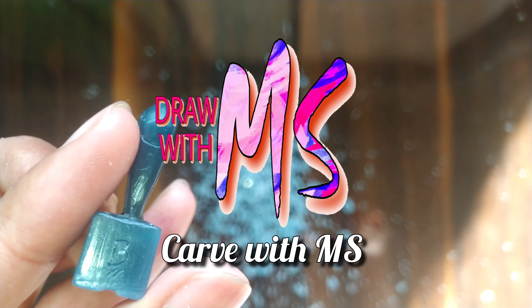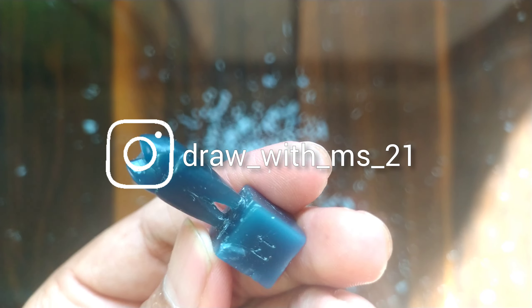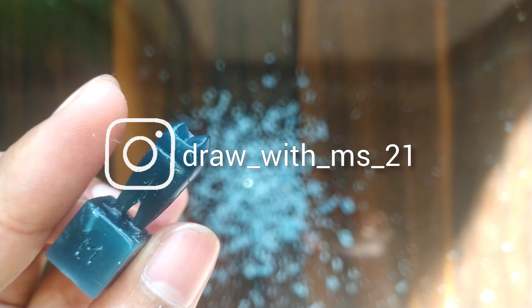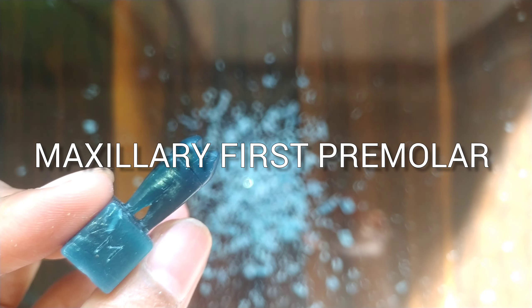Hey everyone, welcome back to my channel. My name is Mahesh and you are watching Car with MS. If you are new to this channel, please do subscribe and also follow on Instagram where you can share your doubts. In this video we are going to make a maxillary first premolar.